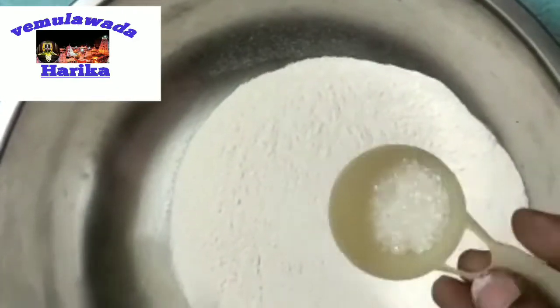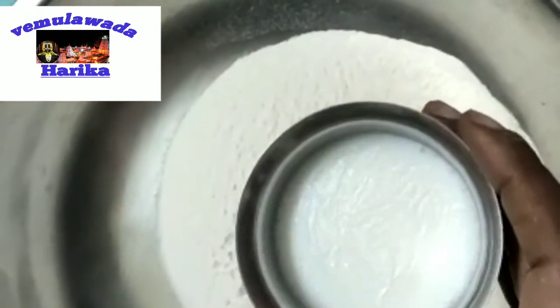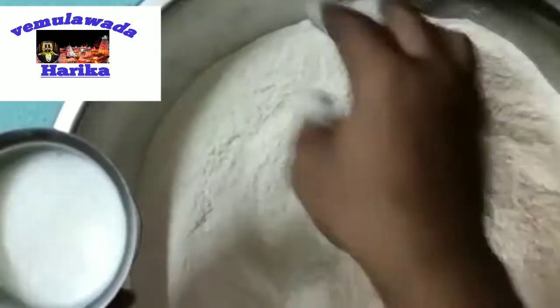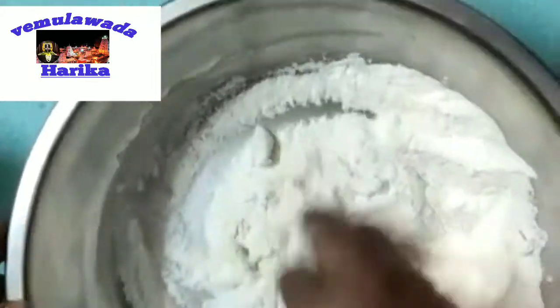Let's stir in some ghee and add sugar, then add some chapati flour. If you need, you can add some pure ghee or a lot. Use this to mix it well for a good taste.